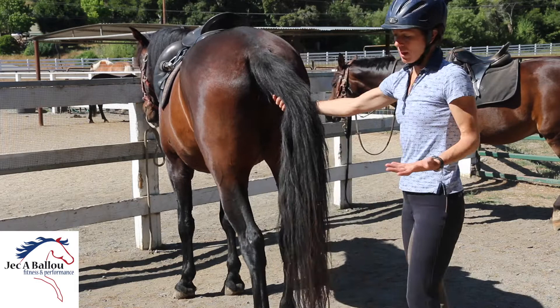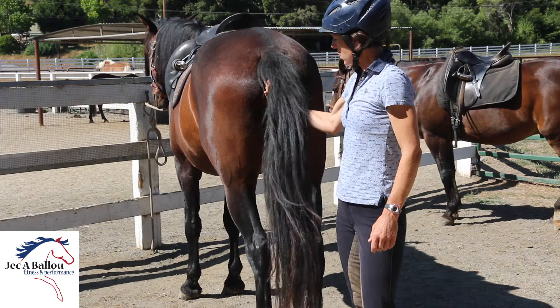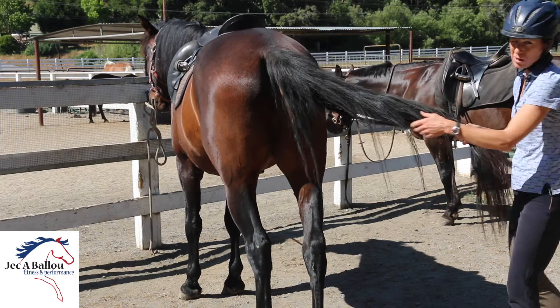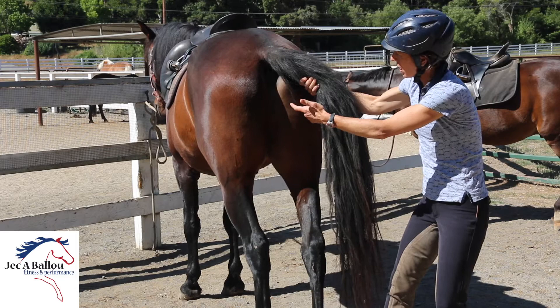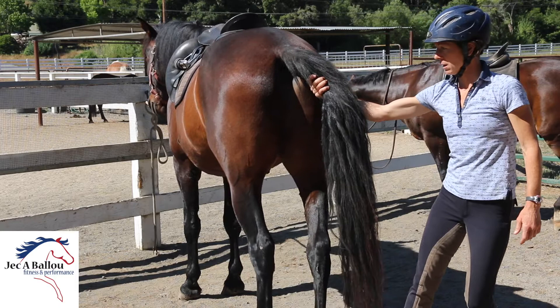Then you can take the tail gently. If your horse is a tail clamper, just hang out and wait for him to relax his tail. Jim Masterson — those of you that follow the Masterson Method — has great techniques using the tail and asking the horse to soften and relax all those core muscles that lead to tail clamping. Once the tail is nice and relaxed, gently draw it off to the side. You're not yanking from the end of the tail — you're gently drawing it to the side. Watch for the engagement of the tensor fascia on the opposite side. When I pull here, the horse counterbalances by activating that muscle, which runs from the horse's pelvis to the stifle, and it's really important for correct stifle engagement.